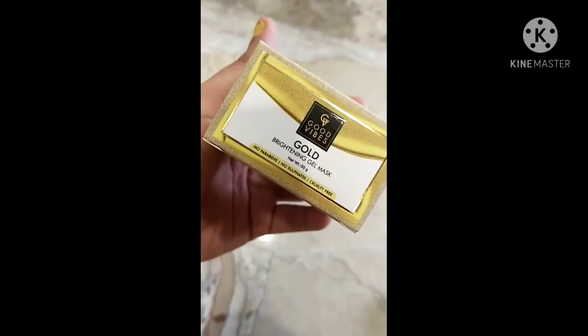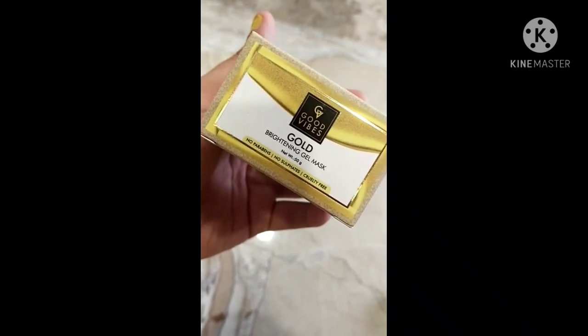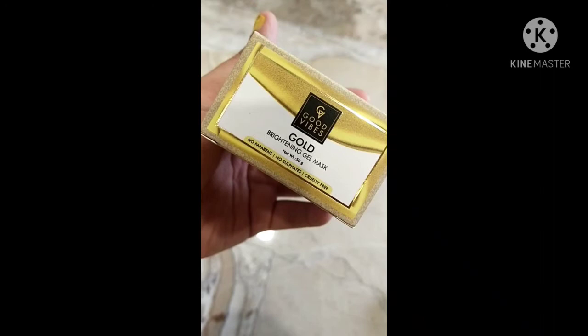Hi guys, welcome back to my channel. I hope you are doing good. Today I am going to share one more short review, and this review will be on Good Wipes Golden Brightening Gel Mask, net weight 50 grams.